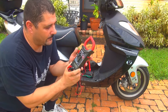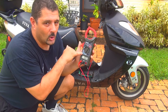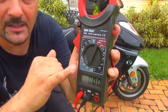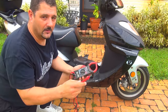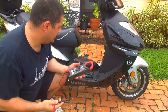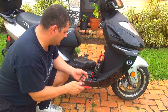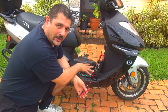Set the multimeter to 20 volts direct current. You have a positive and a negative probe. Place the multimeter in a position where you can read it.